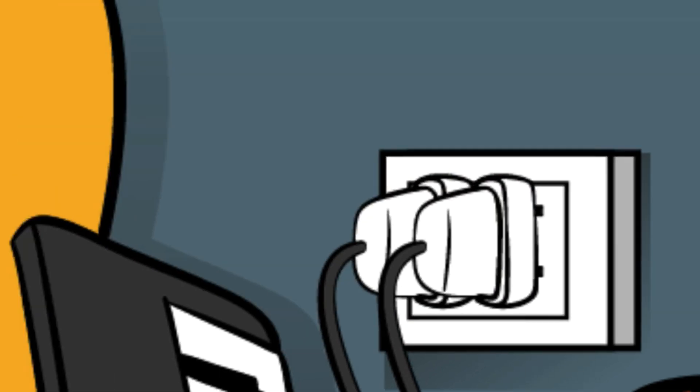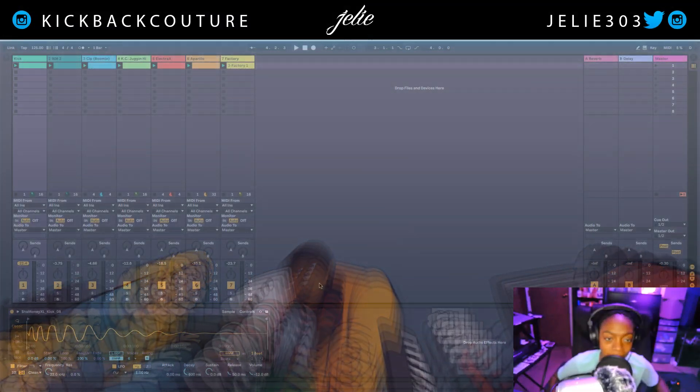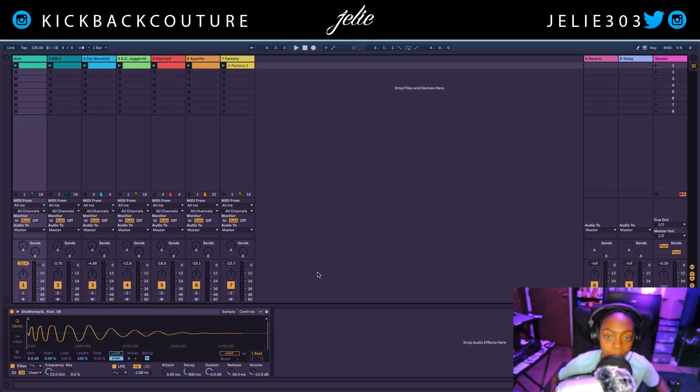What up everybody, it's your girl July from Kickback Couture. Today I'm going to talk about a parallel compressor I've been using heavily in my mixes. It's created by Baby Audio and it's called I Heart New York. I have a couple examples — one in Ableton and a few in Reason, so I'm going to do Ableton first.